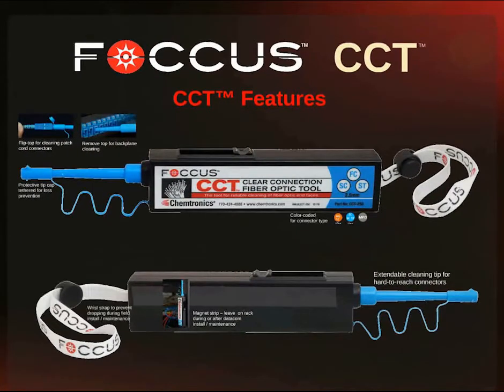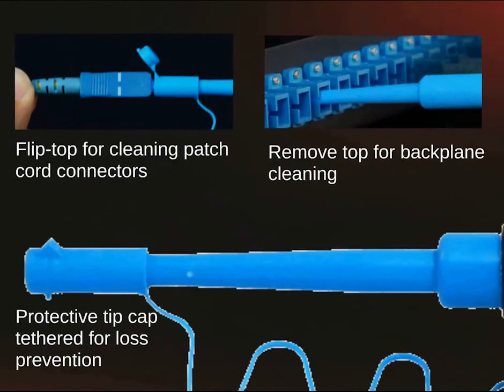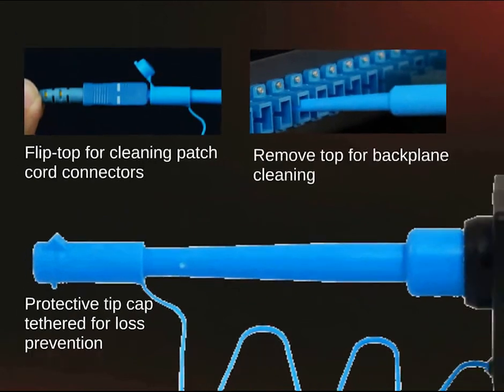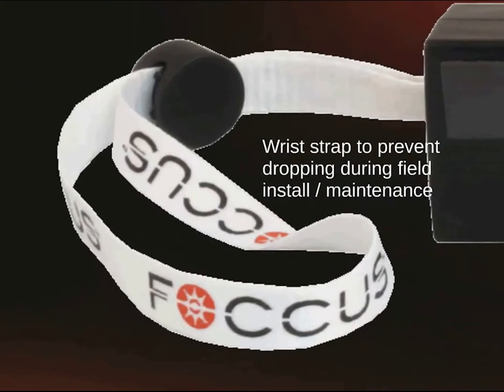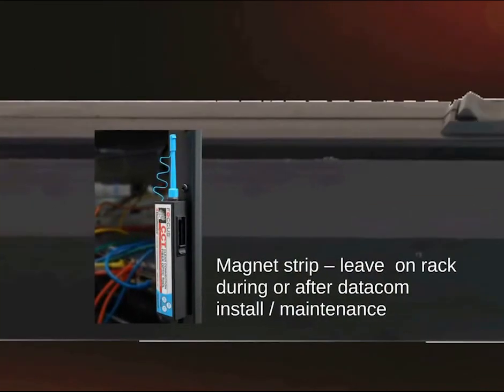The CCT clear connection tool features: flip the top of the CCT for cleaning patch cord connectors, or remove the top for backplane cleaning. The protective tip is tethered to the tool to prevent loss. The tools are color coded to match the different connector types — yellow is for an LC connector, blue is for an SC type connector, and gray is for MPO connectors. A wrist strap is attached to each tool to prevent accidental dropping.